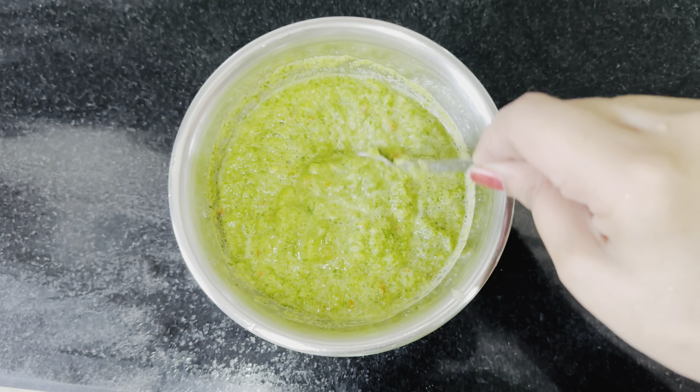So I will dry it for 5-10 minutes until the bhindi is completely dry. We have washed it well and will let it soak for about 20 minutes. We are also making moong dal masala, so we need moong dal for that.